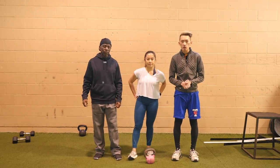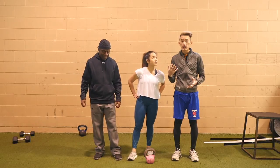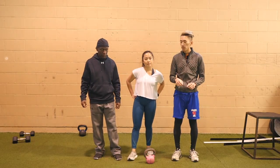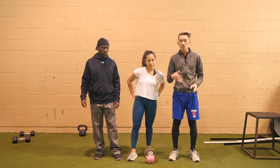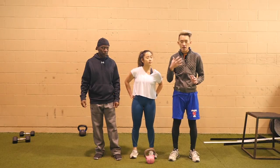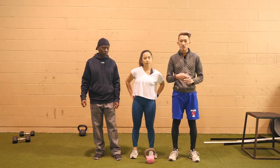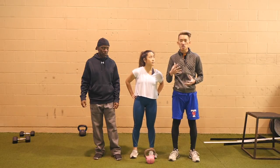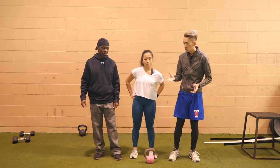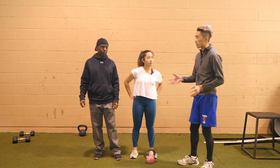Hey, what's up guys, welcome back for another video with Ian and Gloria. Ian's going to teach Gloria how to do a kettlebell swing to help teach hip drive, sequencing, and flow. I stress flow a lot with my players — I want the swing to flow nicely so that we can have very high speeds with nothing stalling the movement.